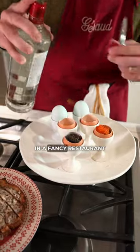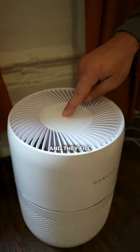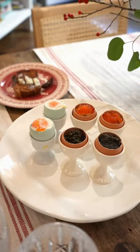My dad always talked to me about how he used to eat at a fancy restaurant in Paris. He said they made an egg with egg yolk, filled it with caviar, and then flambéed it with vodka. I thought that could be a good idea — or maybe even a big idea!